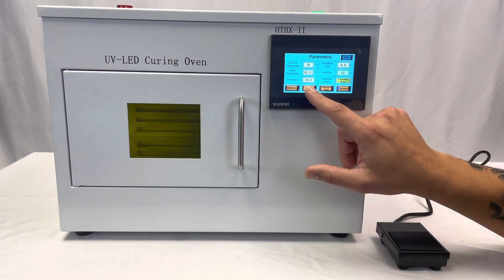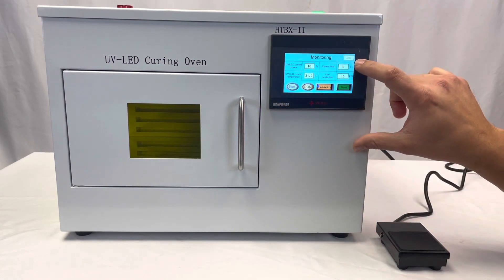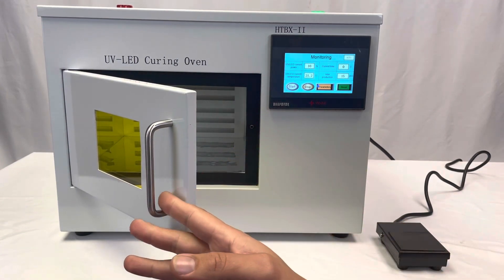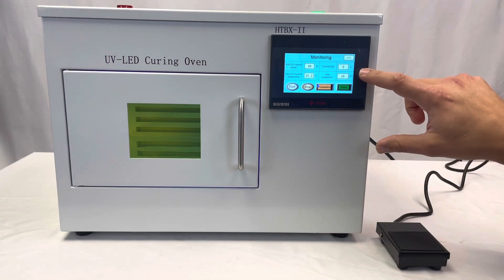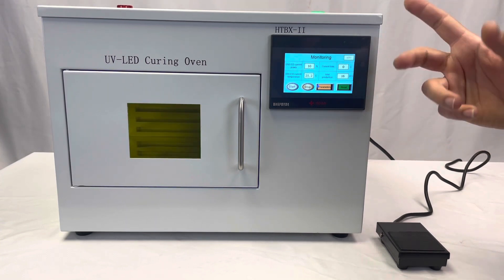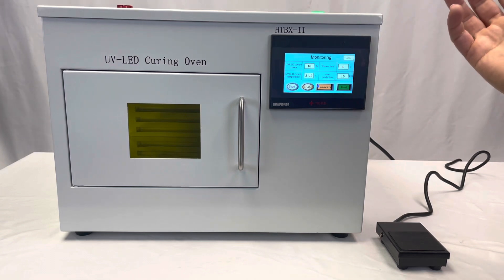Now let's go back. When you want to start it in auto, you simply open it, put your substrate in, and close it. It'll automatically turn on and run for the amount of time you set. Now it turned off on the timer, and the fan keeps running as I mentioned.